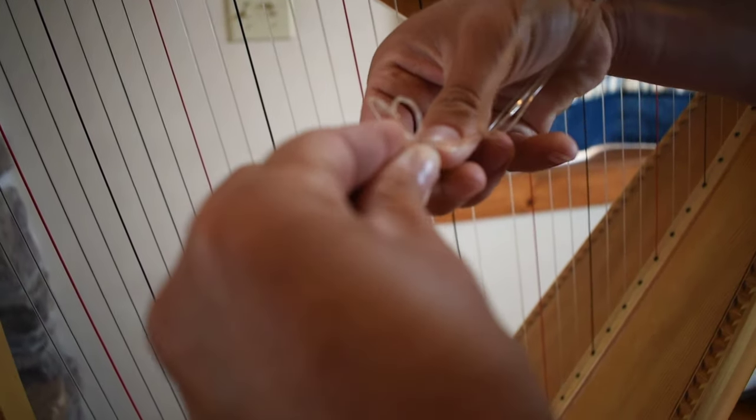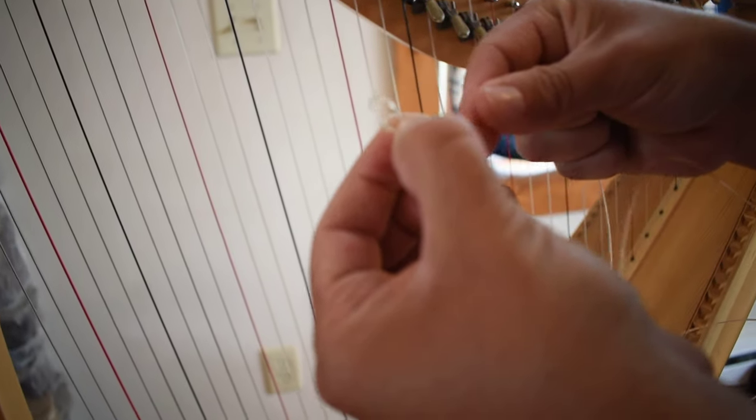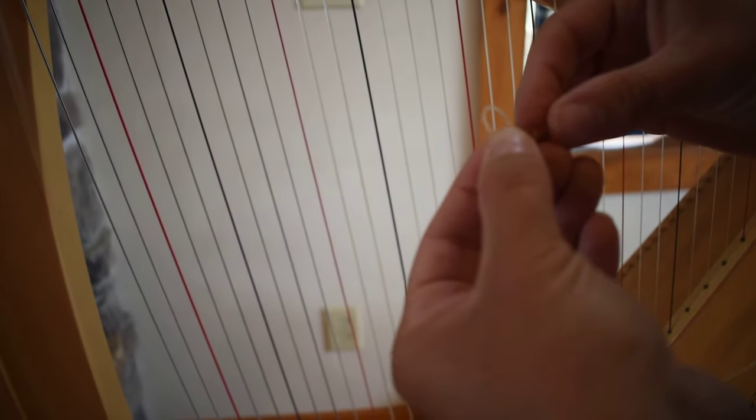So you have two loops with both loops going behind. Now I take the big loop, place it over my little loop, and I start cinching it down, holding everything because it's still quite springy, like a spring or a slinky.